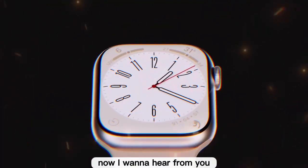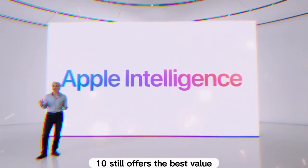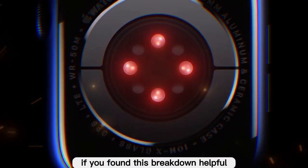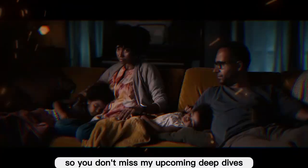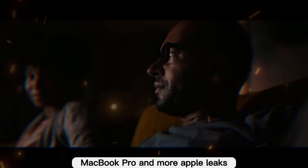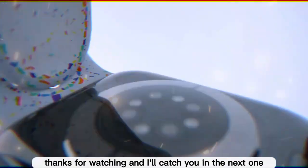Now I want to hear from you — are you planning to upgrade to the Series 11, or do you think the Series 10 still offers the best value? Drop your thoughts in the comments below. If you found this breakdown helpful, don't forget to like this video, subscribe to the channel, and hit the notification bell so you don't miss my upcoming deep dives into the iPhone 17, M5 MacBook Pro, and more Apple leaks. Thanks for watching, and I'll catch you in the next one.